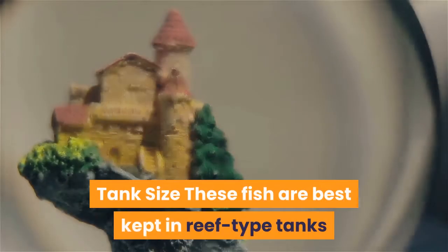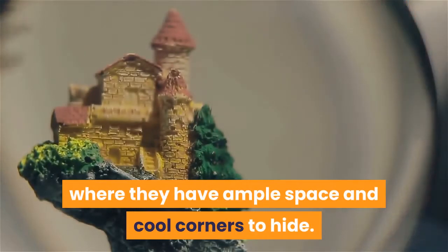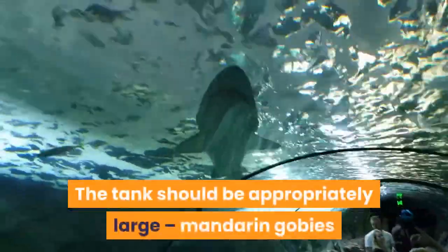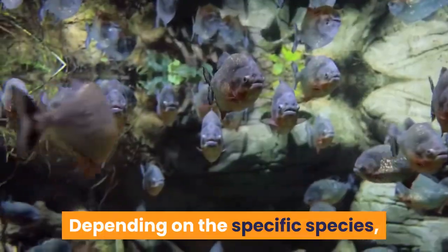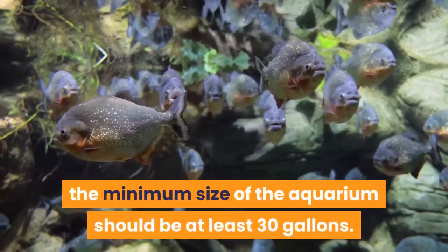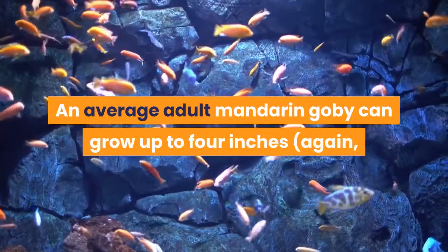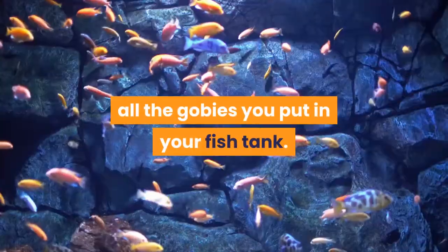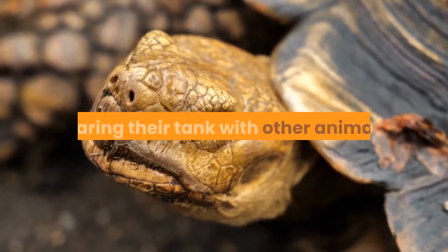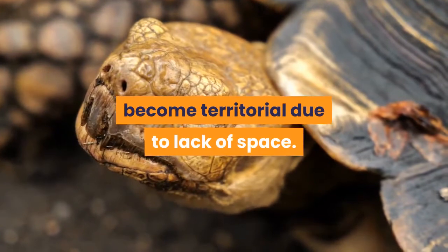Tank size: These fish are best kept in reef-type tanks where they have ample space and cool corners to hide. The tank should be appropriately large, as mandarin gobies like to have some space to swim around and feel the openness. Depending on the specific species, the minimum size of the aquarium should be at least 30 gallons. An average adult mandarin goby can grow up to 4 inches, so make sure there is ample space. Remember that if your mandarin gobies are sharing their tank with other animals, these otherwise docile creatures may become territorial due to lack of space.